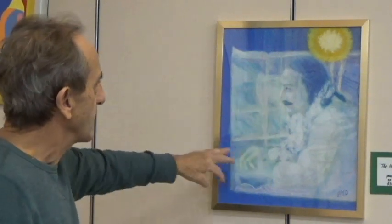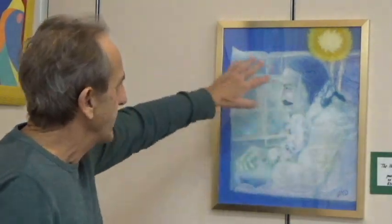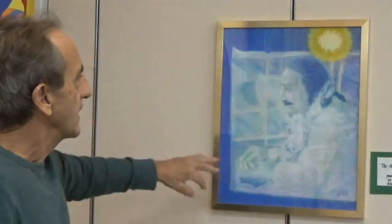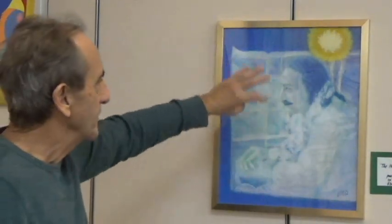There are swirls of violet and swirls of white, swirls of energy suggesting a flow — to me, a flow of divine love just moving around.